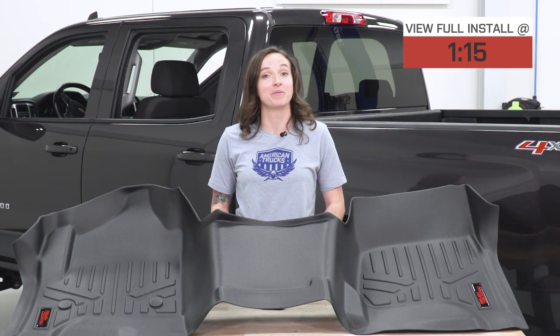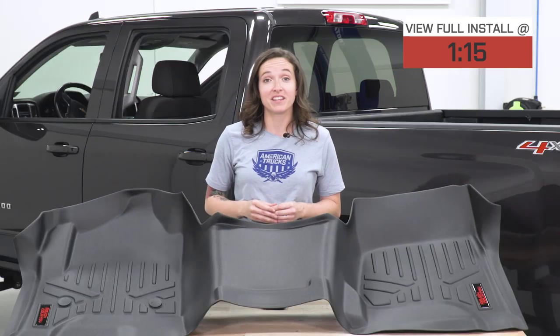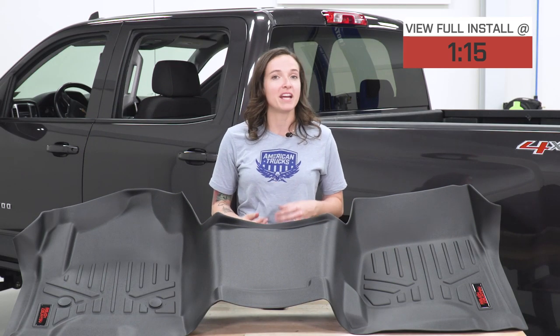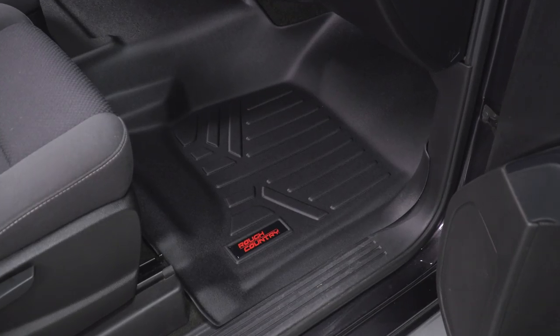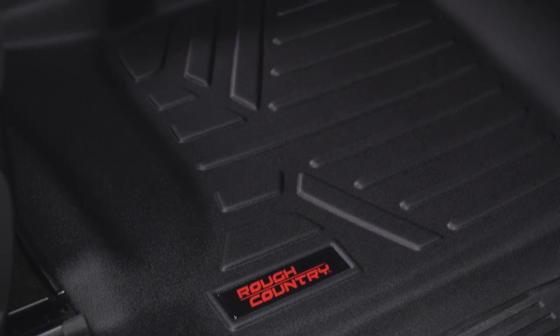These floor mats are constructed from heavy-duty polyethylene, meaning they're gonna protect from spills, rain, snow, mud, et cetera. To take it one step further, if you are in a situation where these mats get wet, this textured surface should prevent slipping.